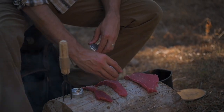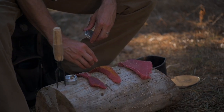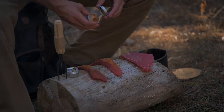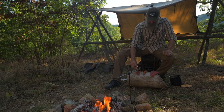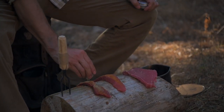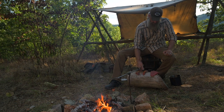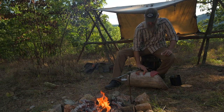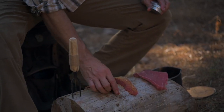Might as well start with the seasoned salt since I've got it out. A little adobo — a lot of adobo — a little more than a little. There we go, rub that in. It'll all buff out, that looks pretty good.